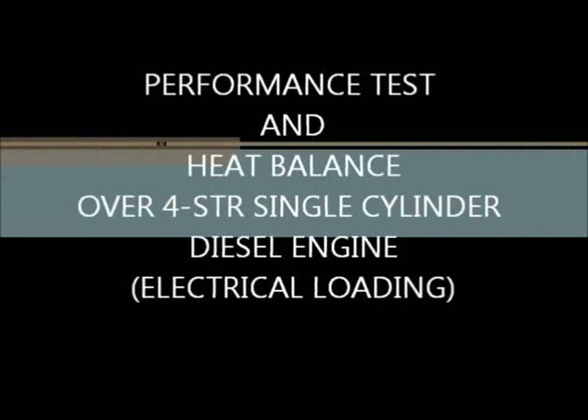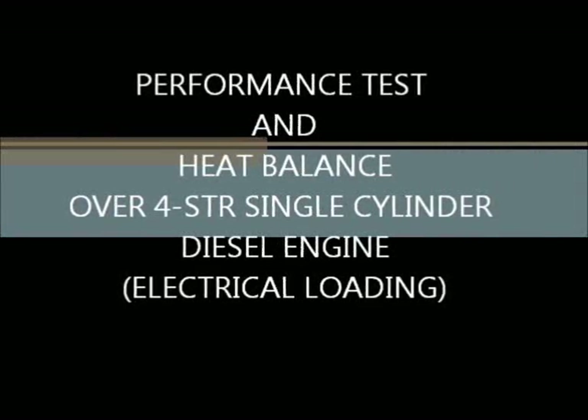Performance test and heat balance over a four-stroke single-cylinder diesel engine with electrical loading.